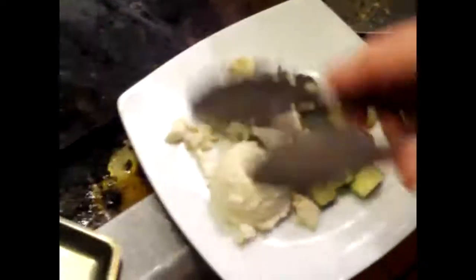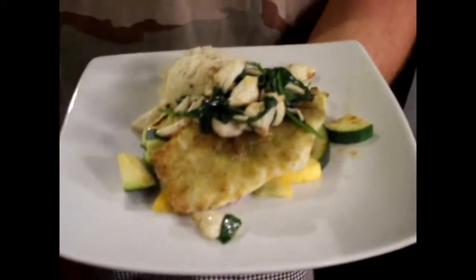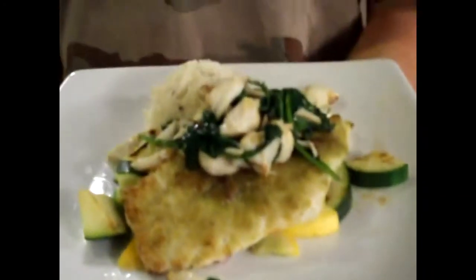Let them see the crab meat and the spinach. There you have it. You're going to finish with the sriracha aioli. You've got the Parmesan encrusted flounder, finished off with the crab meat florentine, grits on the side. Bon appétit.